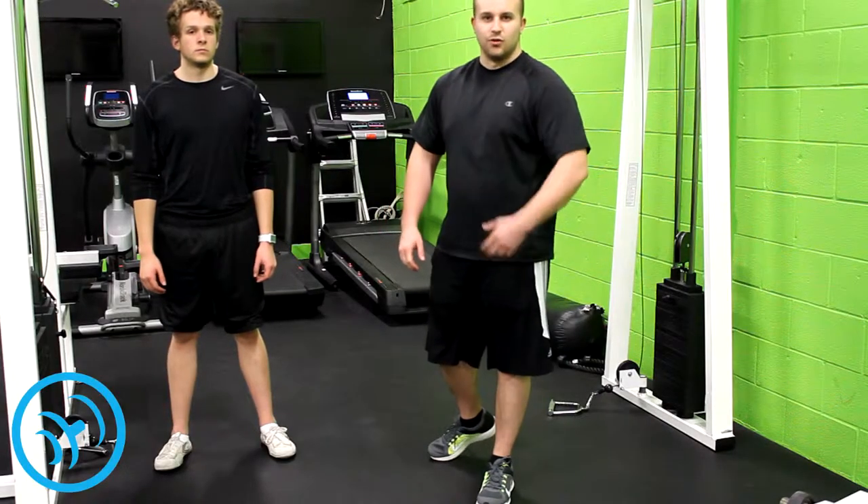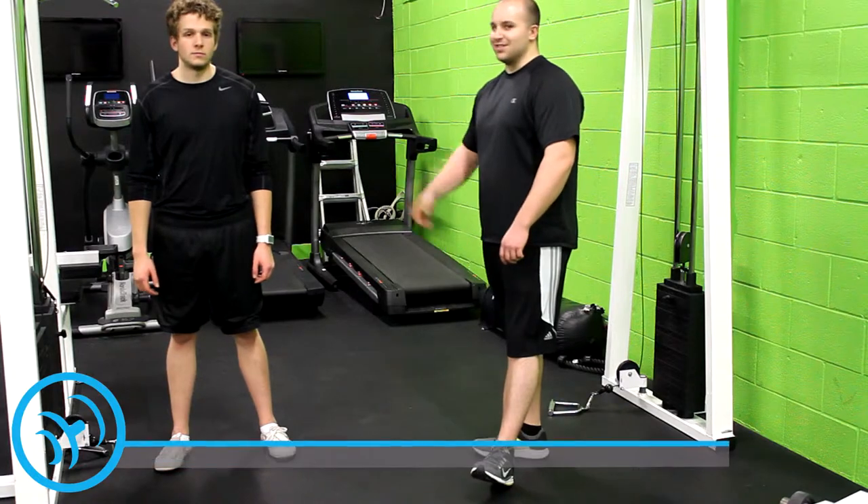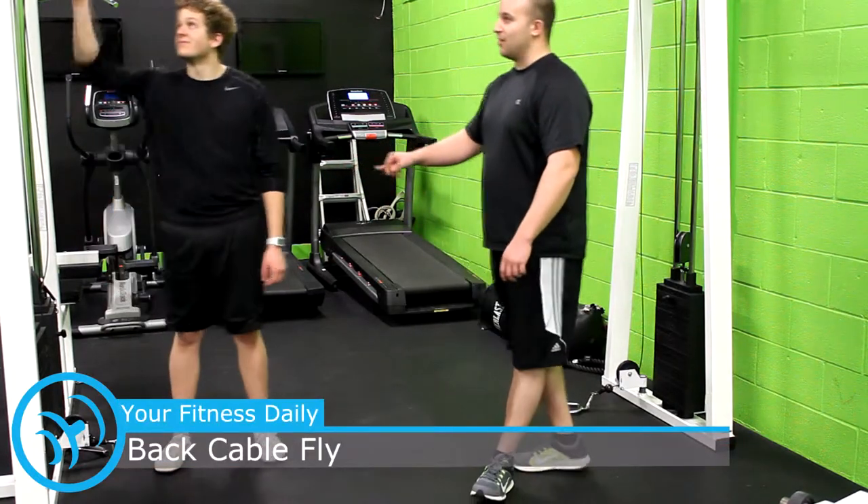What's going on everyone at the YouTube zone, YourFitnessDaily, YourFitnessDaily.com. I'm Justin, this is Nick. I'm going to show you how to do a back cable fly right here.